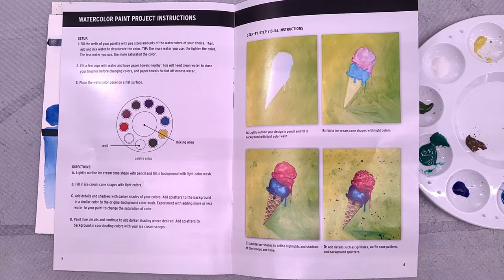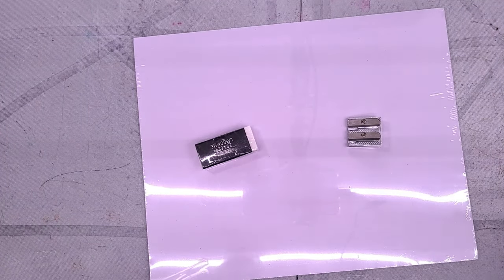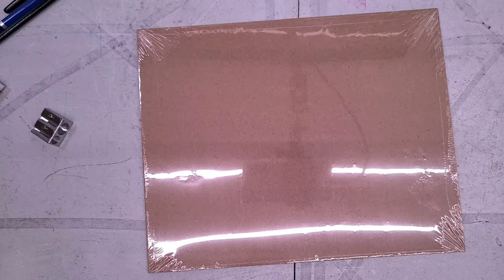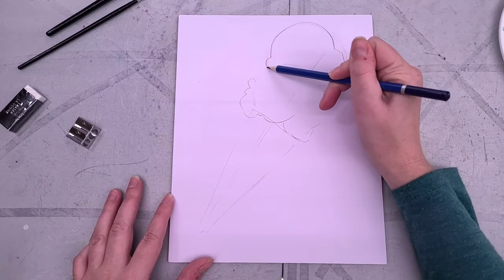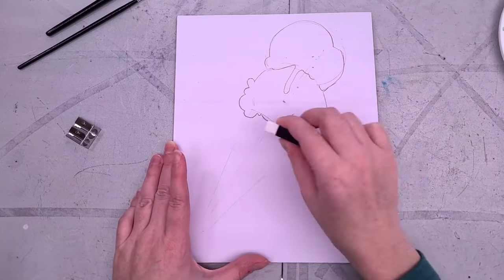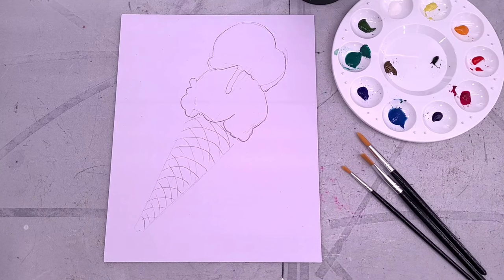They make it seem super easy — they call it step-by-step visual instructions. Y'all know I do watercolor tutorials, y'all know it ain't that simple. Let's go ahead and grab the rest of the materials from the kit because I am going to use their brushes for this. I figured why not go ahead and do the included project. I'm going to use the materials they supplied: three brushes, a pencil, a pencil sharpener, and an eraser, as well as the paper board.